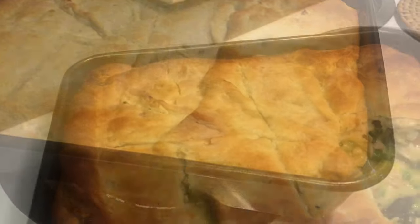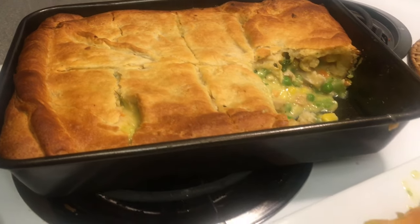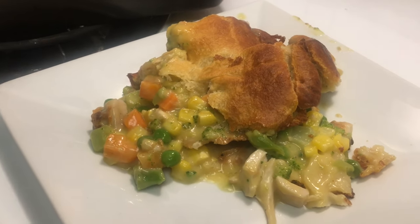Take it out and let it cool for about 10 minutes or so before serving. It should look something like this — nice and soft and fluffy. And voila, you're done, that's all there is to it!